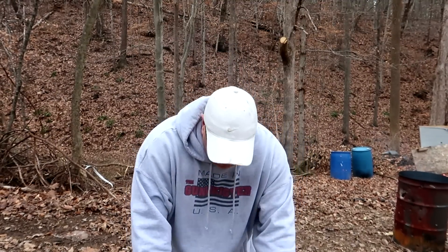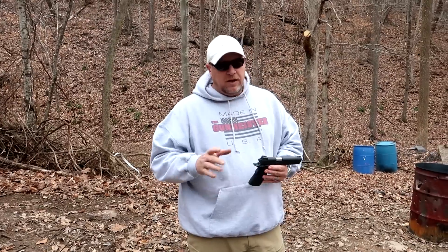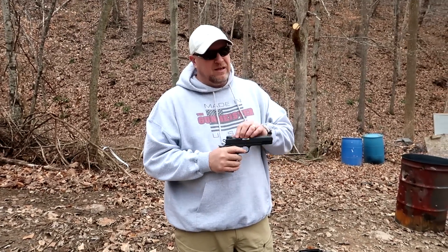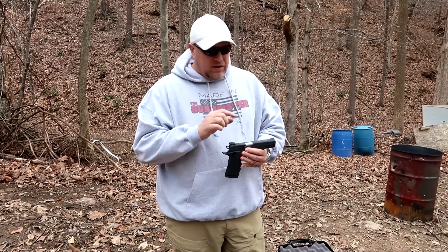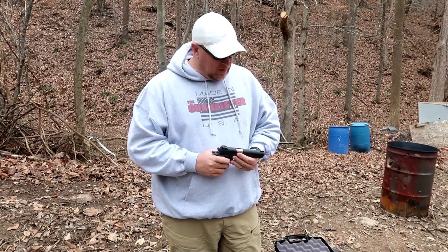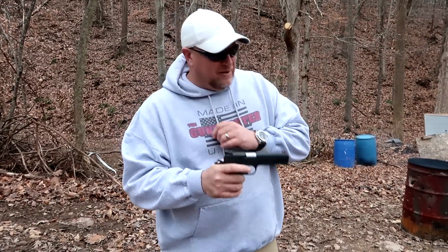When you shoot the TCM, there's very little recoil, but what you do get is a hell of a bang and a big flash. So if the bullet doesn't stop your assailant, the flash and bang probably will stun them. Today we're going to do the review of the gun — test the accuracy, reliability, all that — and while we're doing that, let's do a comparative of the 9mm and the .22 TCM.